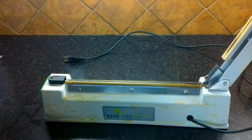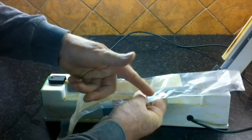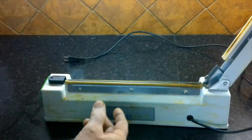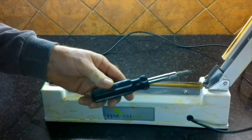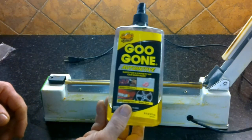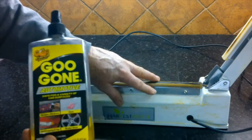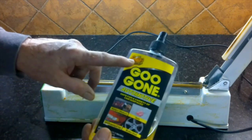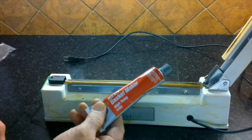If you bought your machine from Harvest Right, there's a good chance you got a little package containing two heating elements and two Teflon barrier tapes — we're going to use those parts. All you really need is a Phillips and flat-slot screwdriver. I also use a cleaner called Goo Gone, which is a citrus-based cleaner that helps dissolve oils and grime from the kitchen. You can find it at AutoZone or use any generic citrus cleaner. In some cases you might also need some high-heat gasket material.